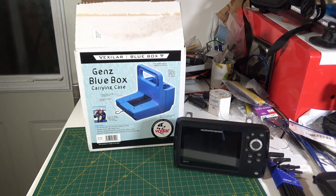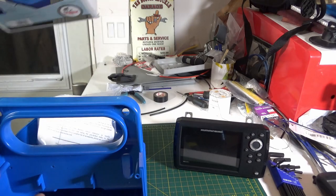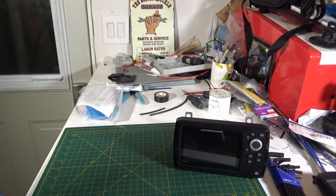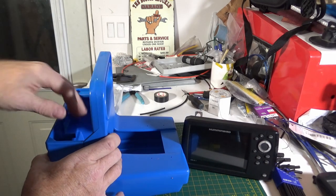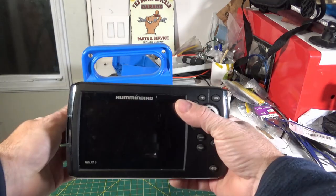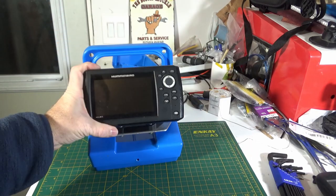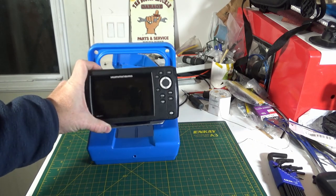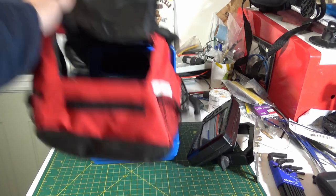I wanted something a little more portable and he suggested getting a Vexilar GENS Blue Box. I'd never heard of one before but I looked it up online and ordered one in. So we have the box here — it goes together with some screws, and the battery fits down into the back here.